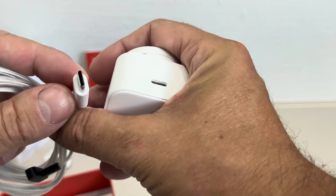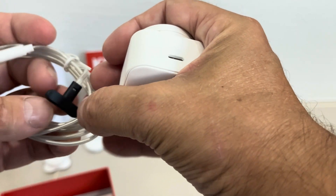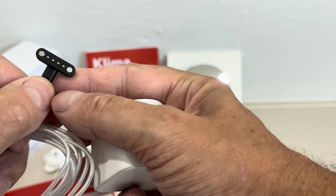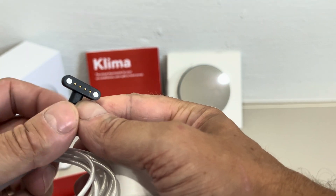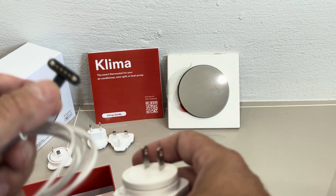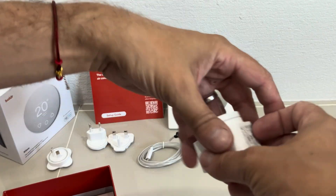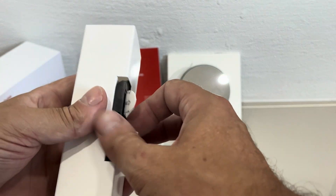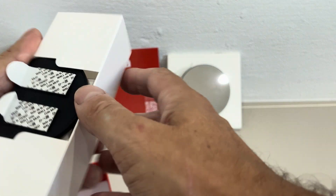The power cord has USB-C on one end, and then there is this magnetic connector on the other end. I really like this because just in case somebody pulls on the Klima, the magnets will just disengage and nothing will break.